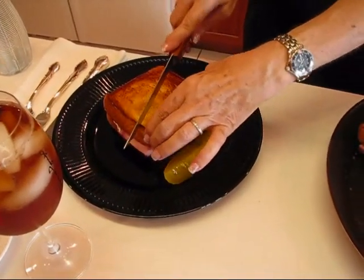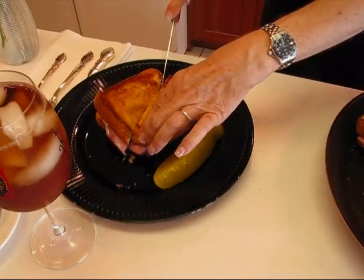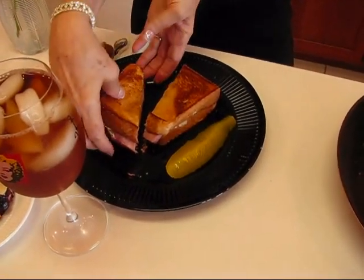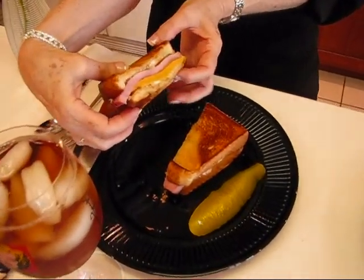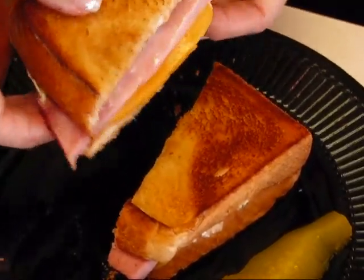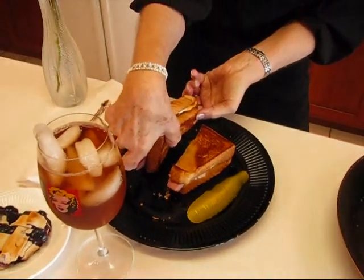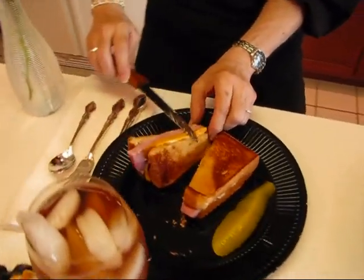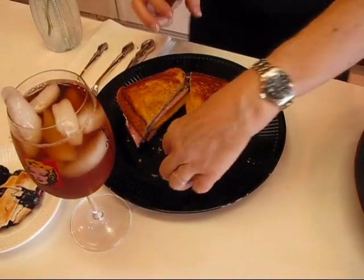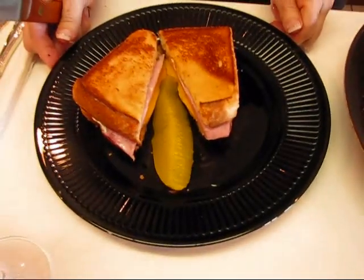I'm going to make a diagonal cut — just go straight down at an angle so that it looks a little fancy. When you open it up, you're going to see all the nice filling: cheese, ham, and some herb mayonnaise. The cheese should be nice and soft and melty, and the crunchiness of the Texas toast bread is going to be really great. You can separate the halves and put the dill spear in the center. And this is our nice grilled ham and cheese sandwich with herb mayonnaise.